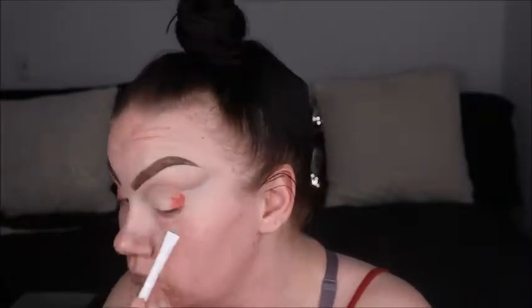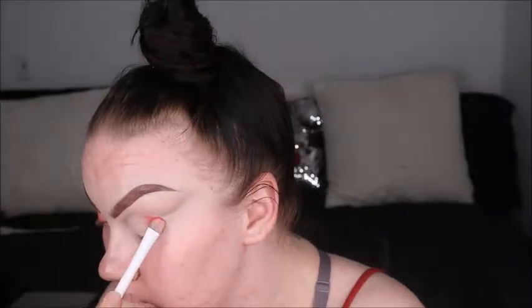I always pat the color on to keep the intensity and then blend after. Shimmer shades are easier to blend. I went in with Literally to help with the blending process and give You're Kidding a little more depth, then I patted You're Kidding on just to give a little more pizzazz and boldness.